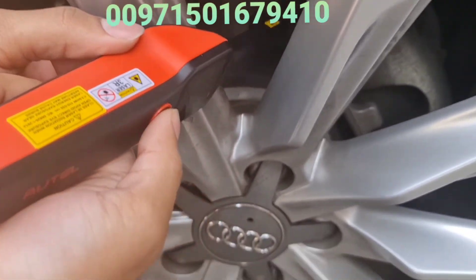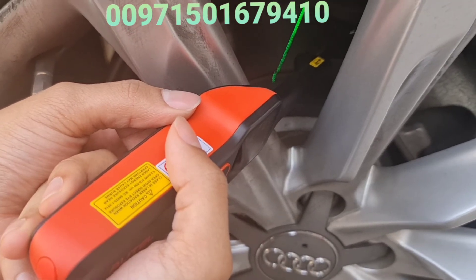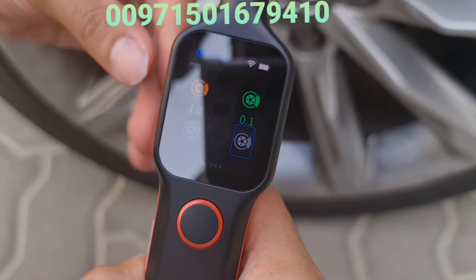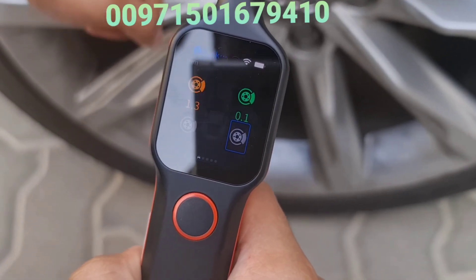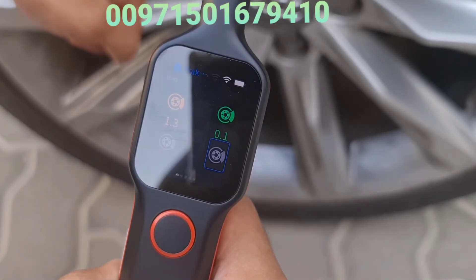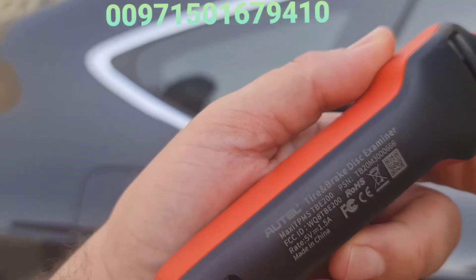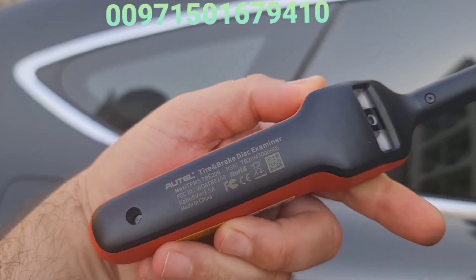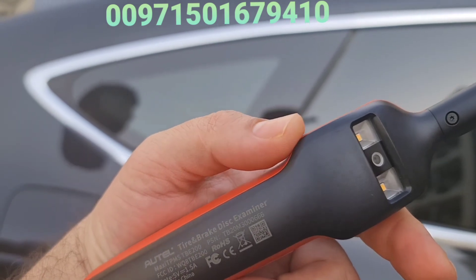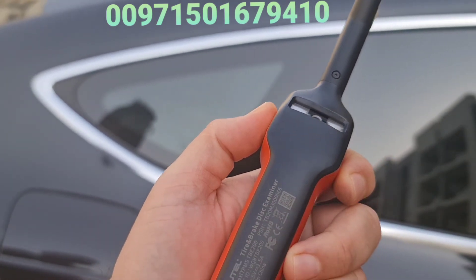The front disc has to be ground down to be very smooth. Let me put the device on the rear disc and press OK. You can see it measures a very low value — meaning there are no significant ups and downs on the surface — and that's why it gives a green color. This is a really great tool: the auto tire tread tester and brake disc examiner.